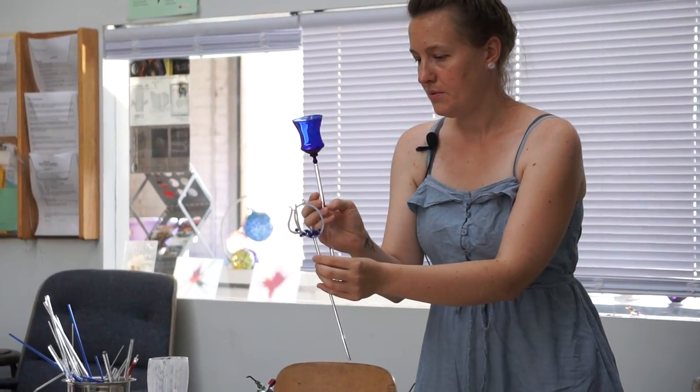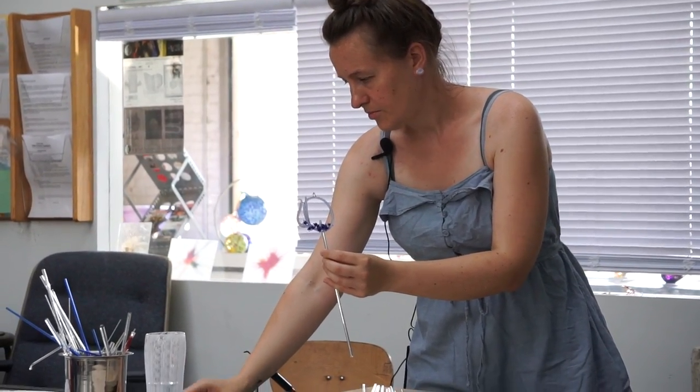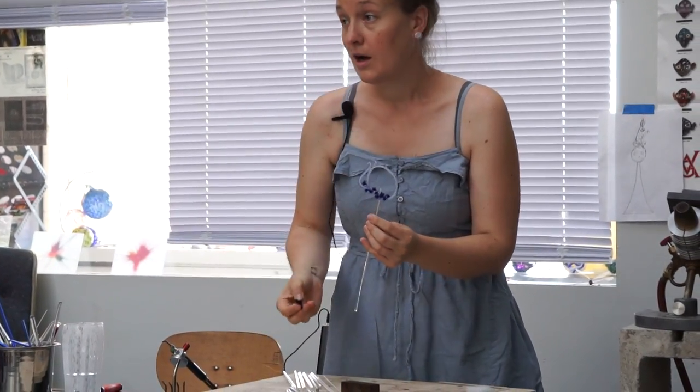So there's the cup top, that's gonna go up here, and here's the little cup foot that's gonna go down there. I've been teaching a class here all week long to four lovely ladies. We've been talking a lot about seals — sealing glass to itself, making welds — and how hot seals are really good for some things and cold seals you want to avoid.